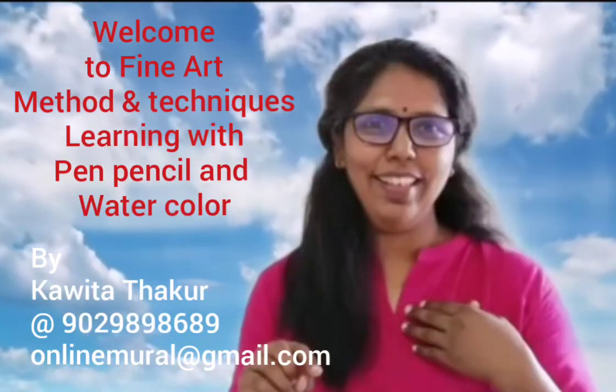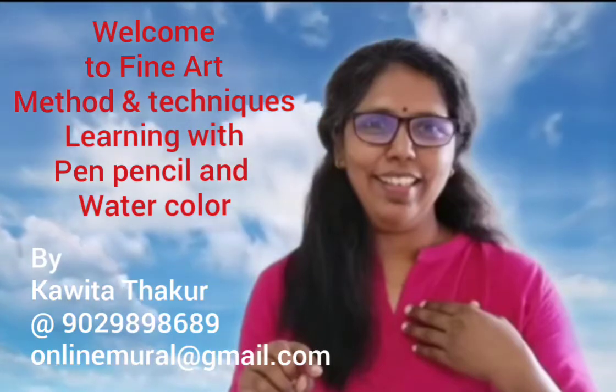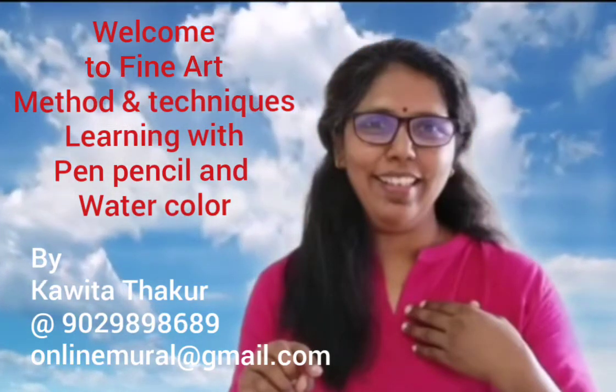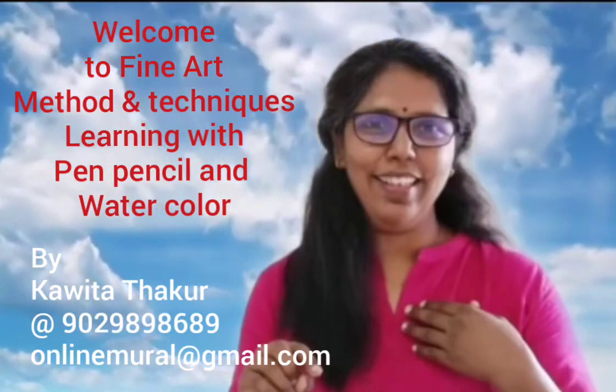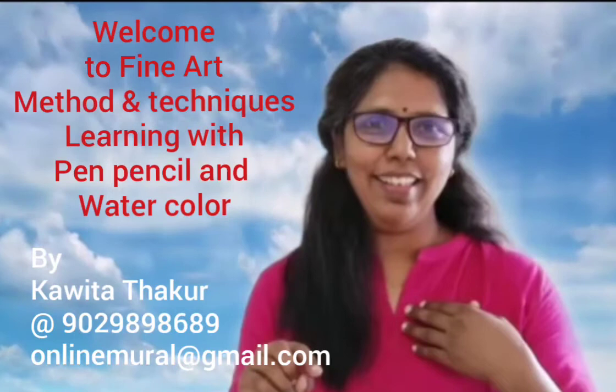Congratulations! Are you excited to be a part of the Fine Art Techniques and Methods Learning Workshop, where you are going to learn pencil, pen, and watercolor different methods.